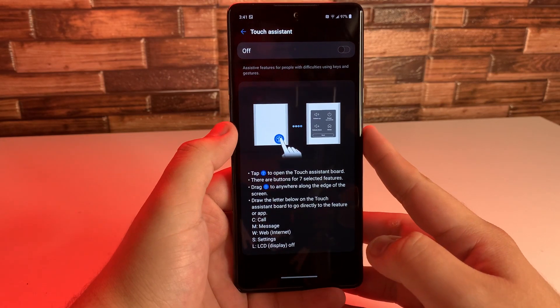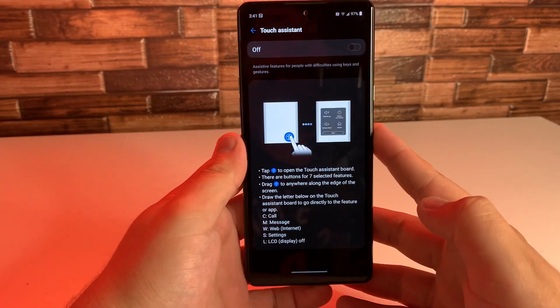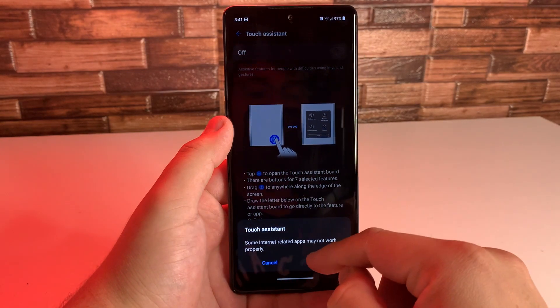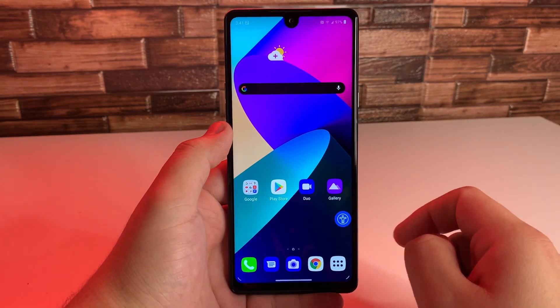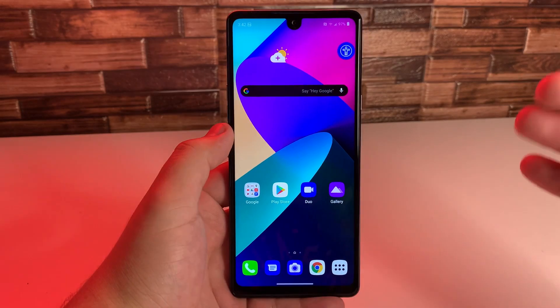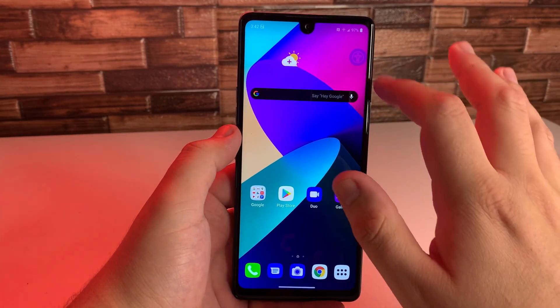So if you don't really know how to use gestures or keys, or the keys on your Stylo 6 or any other device don't work, then you can utilize this. What we're going to want to do is turn that on — click 'Turn On.' And you're going to get this little on-screen assistant. You can put it in the corner, you can watch videos with it on. If it really annoys you too much, you can just go to the settings and turn it off whenever you need to use it.